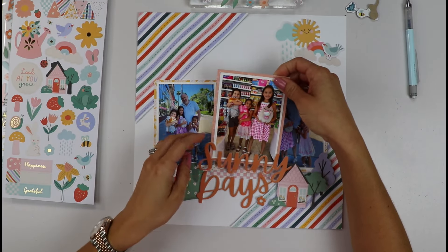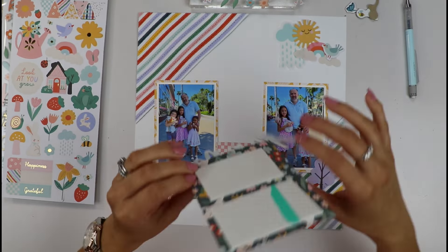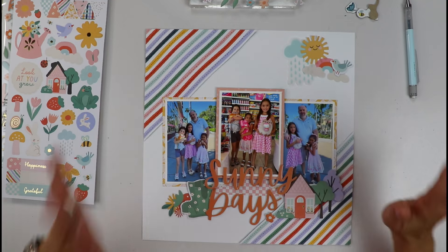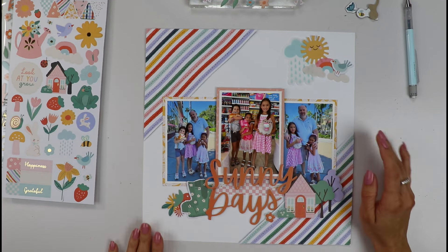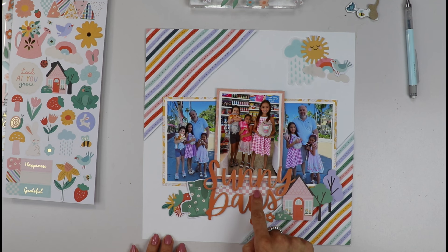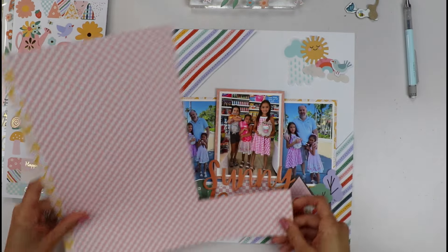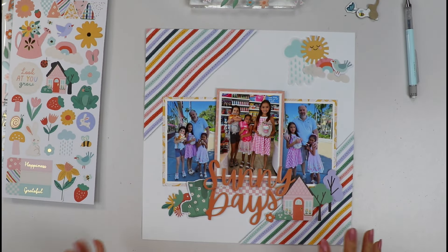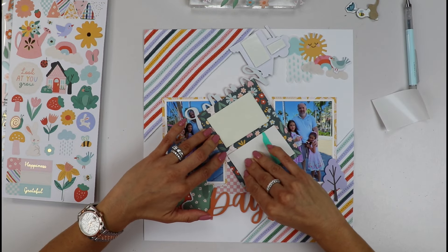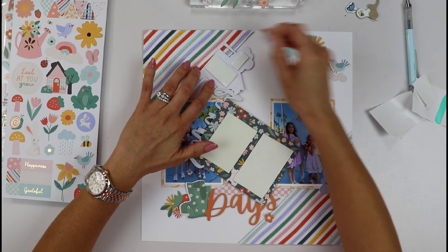I was playing around with placement and decided to pop up my middle photo with the little house. I know I said I wanted everything flat, but if you know me and have seen my videos, I really love dimension — so I just had to pop it up. That white space was really bothering me, so I just cut a little strip of this yellow paper and placed it under there — that looks much better. Let's start pasting, friends!